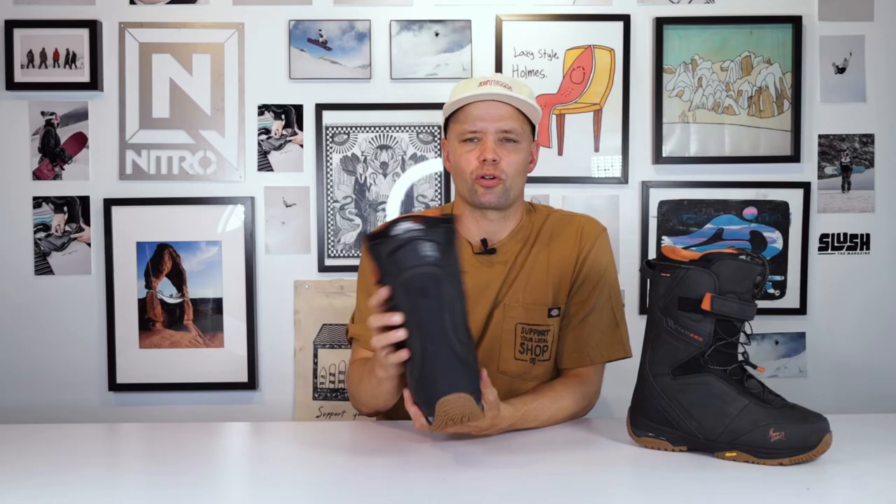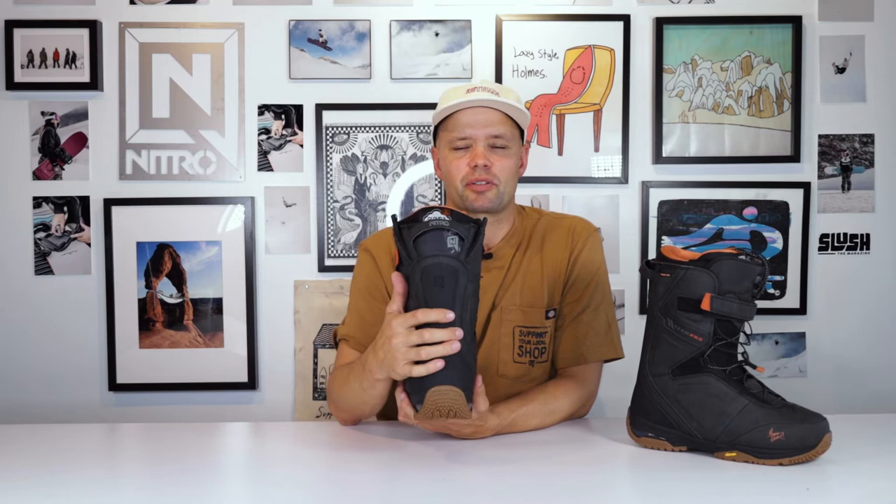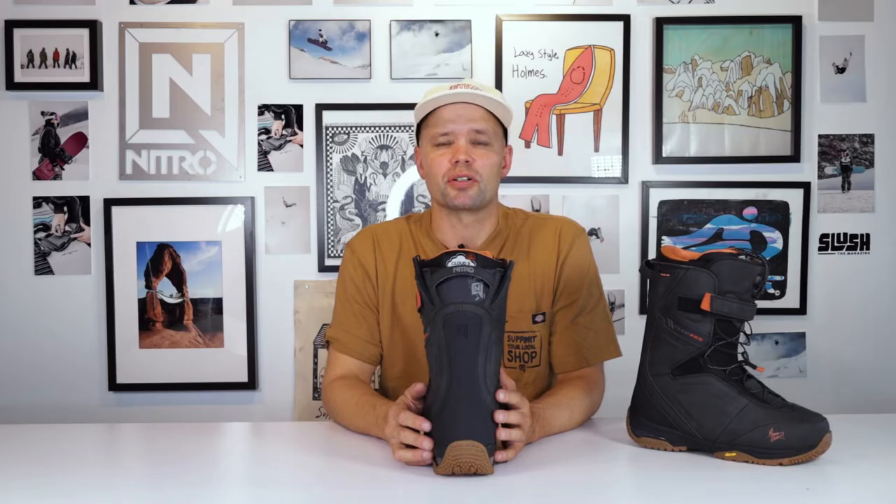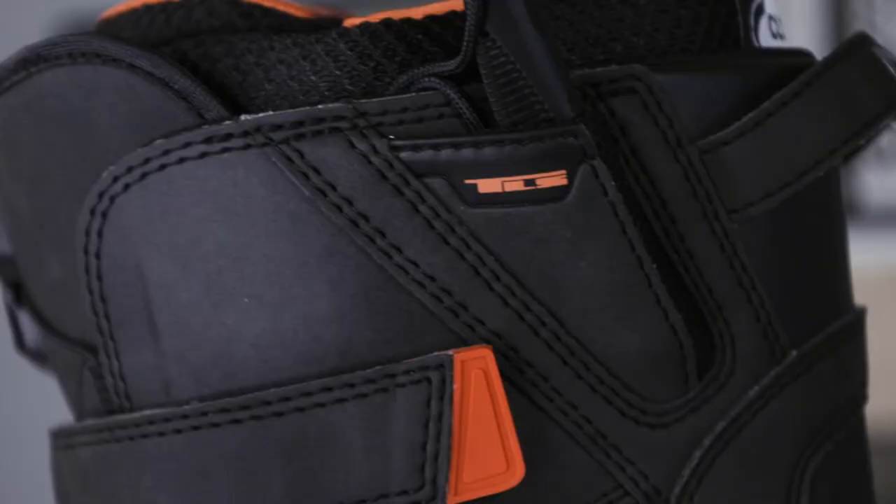The Team Pro MK — short for Marcus Cleveland — has an armored spine right here, and that's going to help for lateral support back and forth. That's something you're going to need when you're hitting big jumps. This is going to protect your ankles and also allow you to land tricks. If you land back seat on your board on your tail, this is going to help power you forward and allow you to land tricks that maybe you wouldn't be able to land in a soft boot.